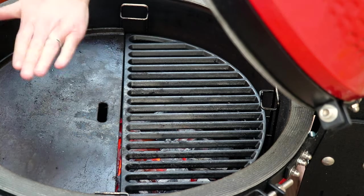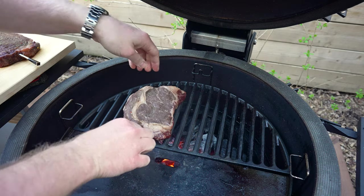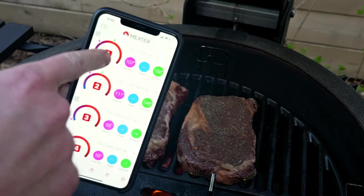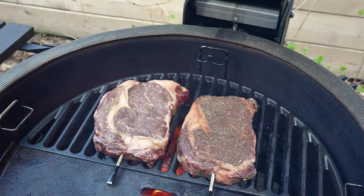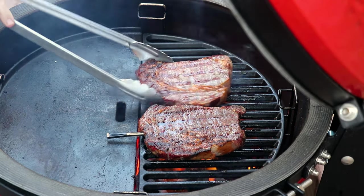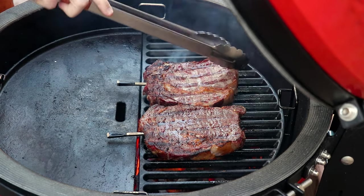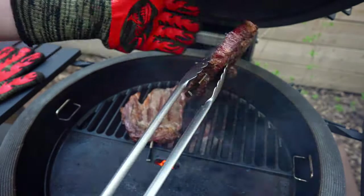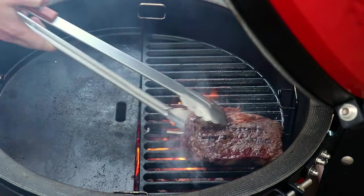We've got this grill ripping hot with the cast iron grates on, and you can tell it's the right heat when you put your hand over it and can't hold it there for even a second. We'll get our two steaks down and give them that crust. It's really important to monitor your temps here — the steaks are still around 110 and we want them to come off at 128 for a nice medium rare. The flames are coming up to kiss these steaks. Just look at that crust — that looks incredible. Good crust on this one too. We're still at an internal of about 112–113, so we'll flip these a couple of times. We've just hit an internal of 128 on both steaks, so we'll get them transferred to the cutting board.